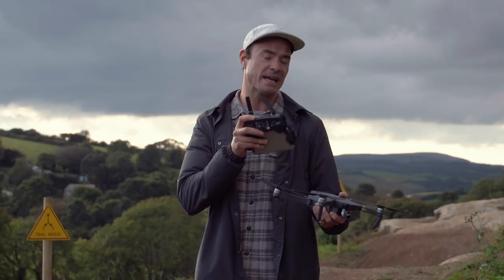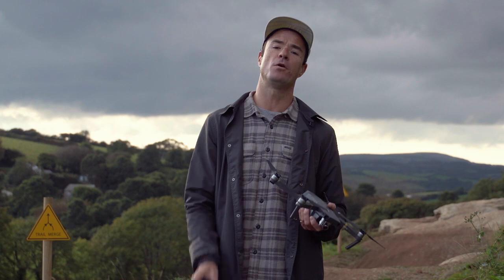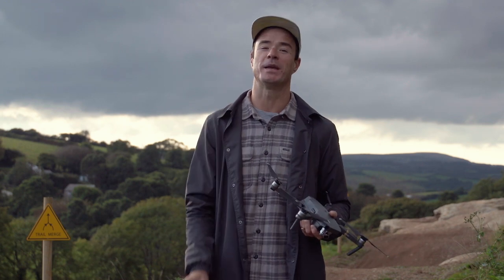Join us in the next episode where we'll be taking the Mavic to the surf and exploring a few more of its features. We'll see you on the beach.